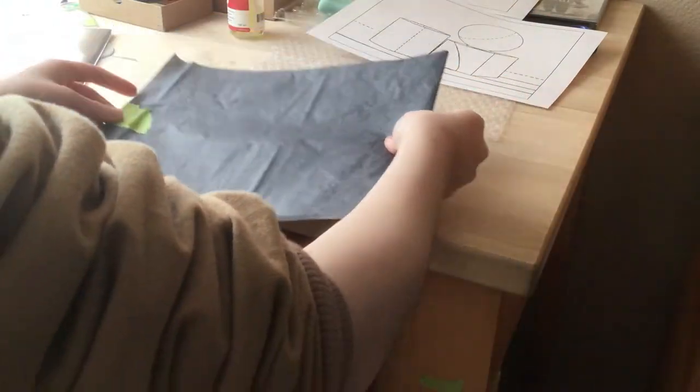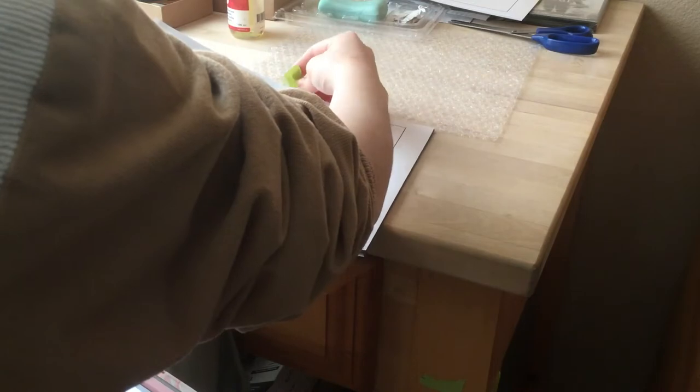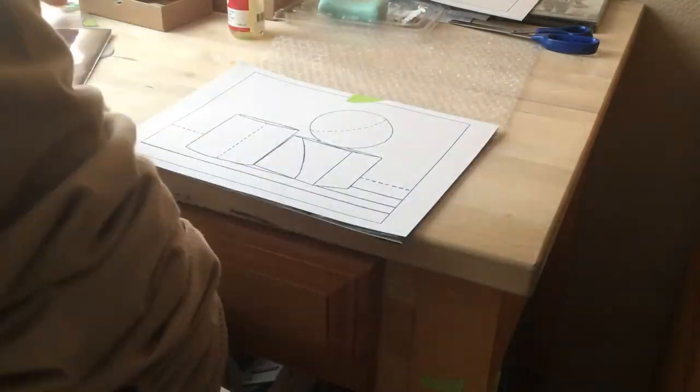Something that I found is that the charcoal paper actually works better when you've used it a few times already, because the first time you use charcoal paper, the line is super dark. That's okay, except if you're trying to paint something that is extremely light, then that really dark edge can show through the paint. You'd have to layer it a lot to get rid of that. So I actually kind of like having old charcoal paper to use when I'm tracing.